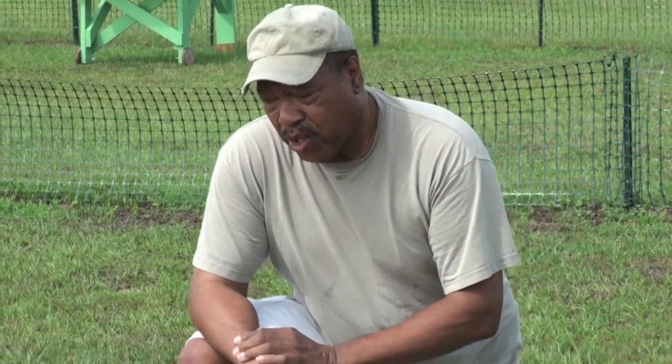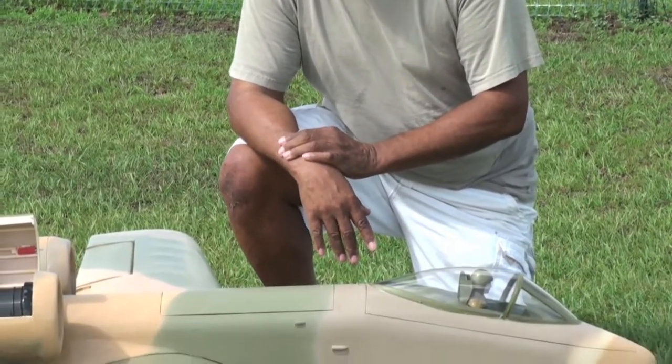Hi, I'm Spencer White. I'm out with my A-10 Warthog here — it's scratch built from George Miller plans.